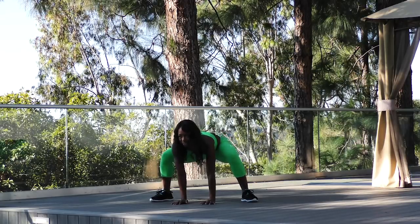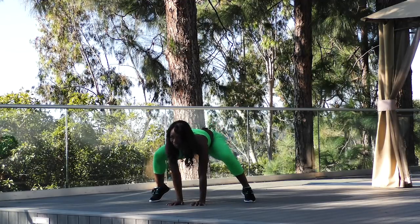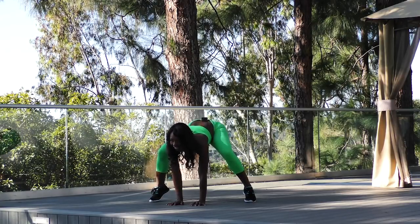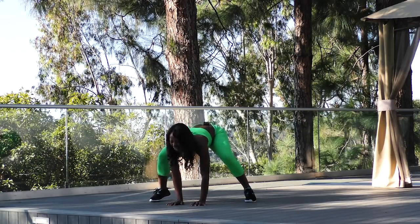Now I want you to just pulse it down. The lower you go, the more you're going to open up those hip flexors. Feels so good. Now, can you lift your heels off the floor, putting all the weight in your toes? Still pulsing. This is really going to activate and fire up those glutes. Give me eight, seven, six, five, four, three, two, and one.